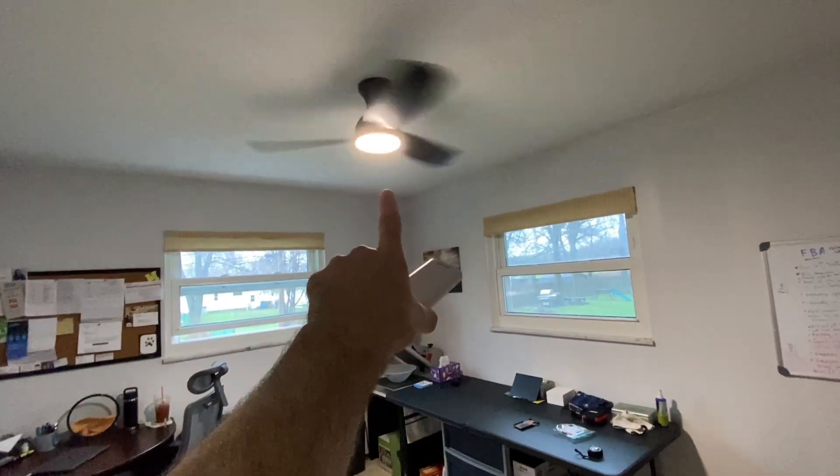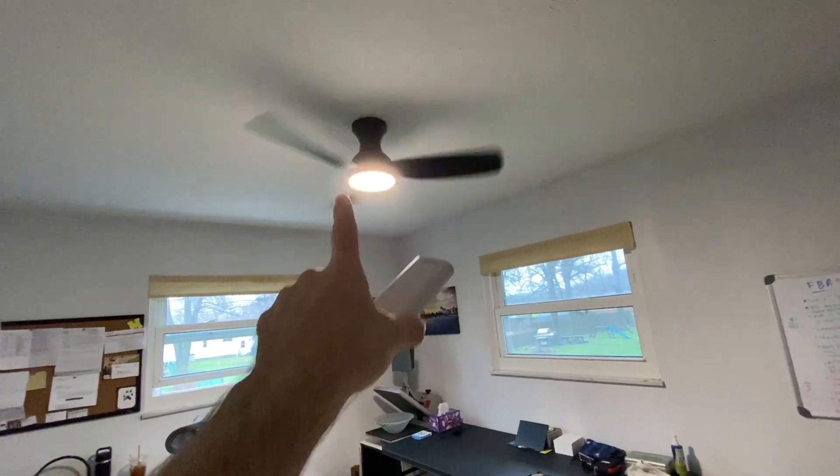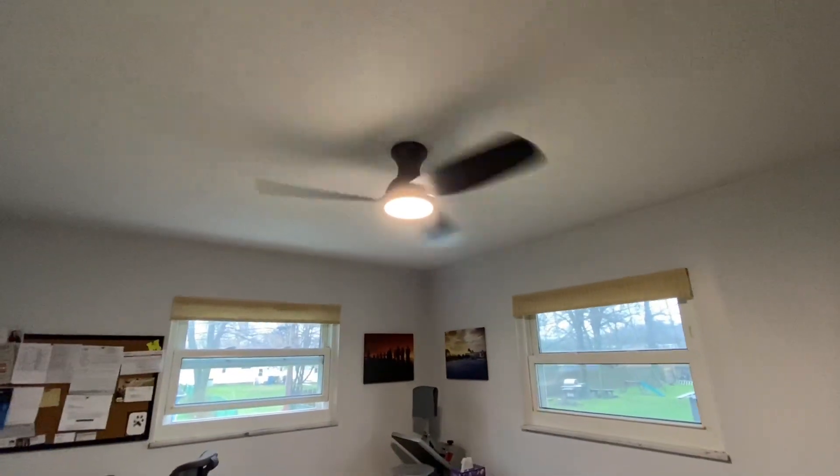I've got two windows here in the office, but I like a little bit of airflow, so that's why this one went here. You can see up there — very flush ceiling mount, so it looks great. Nice black shade. I think they've got a few other colors, too.